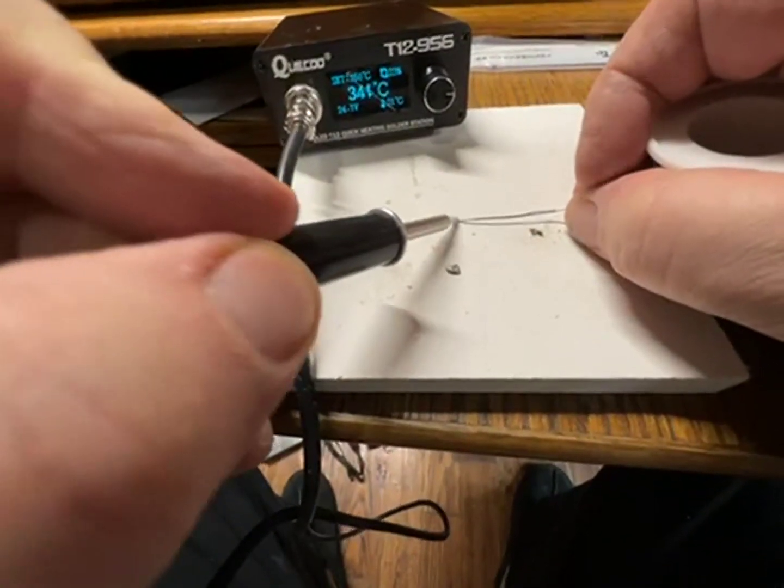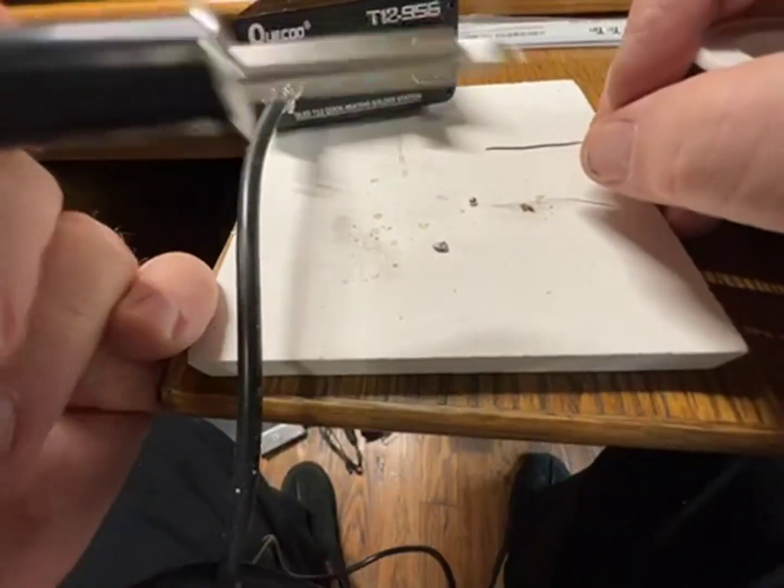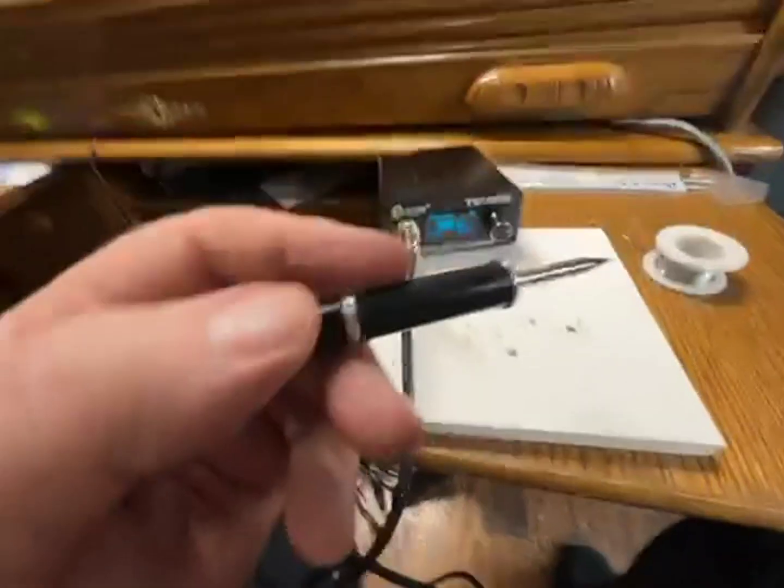And it solders. Boom. The tip is nice — you can tin the tip very simply. This works. This is all I want.